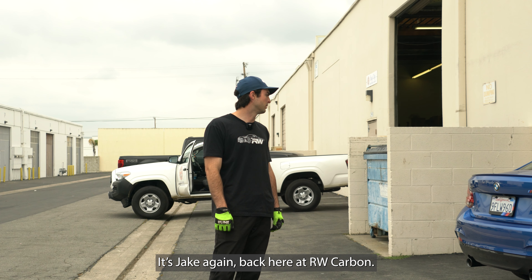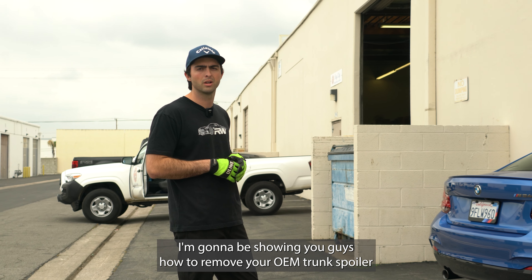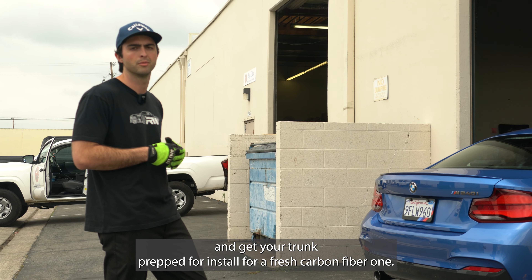What's going on guys? It's Jake again back here at RW Carbon. I'm going to be showing you guys how to remove your OEM trunk spoiler and get your trunk prepped for install for a fresh carbon fiber one.